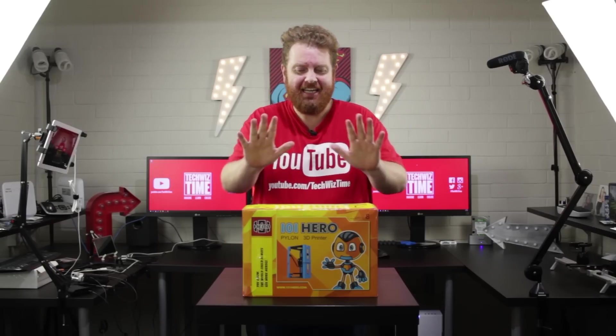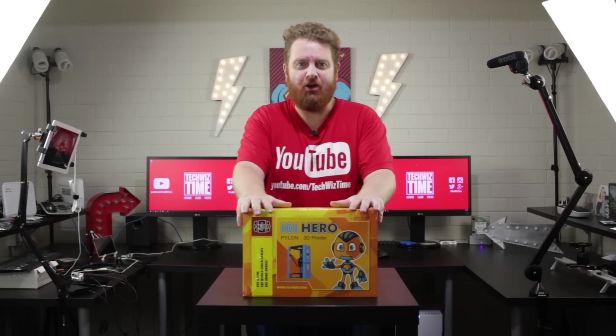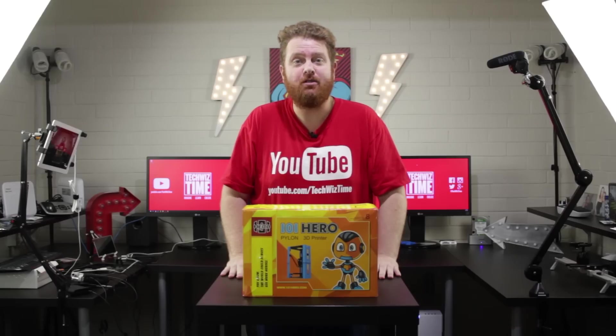Something exciting came in the mail today — the 101 Hero. Tonight I'm going to unbox it and show you exactly what's inside.